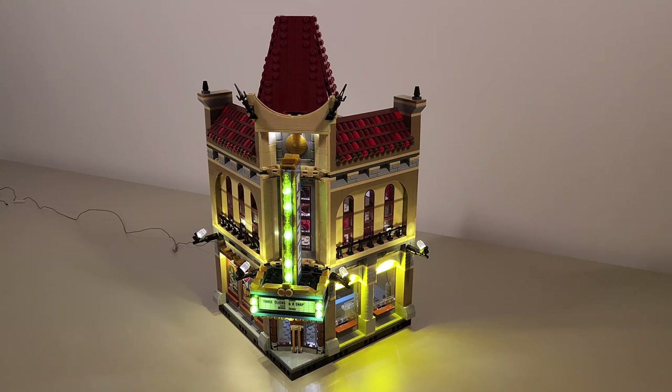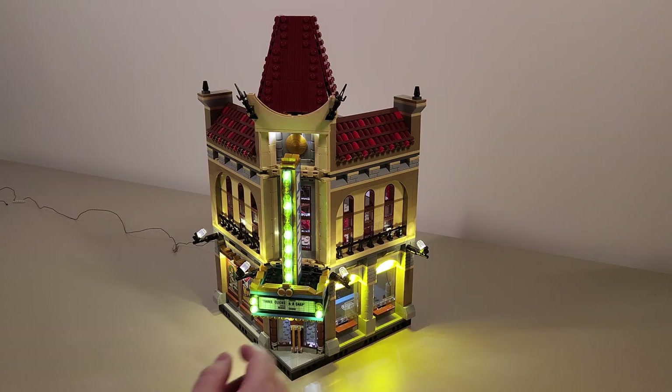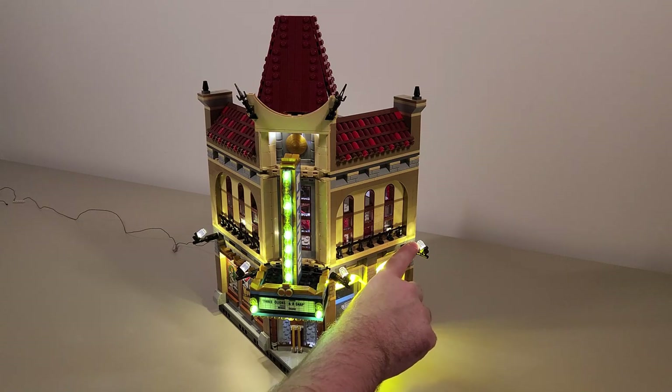There are a couple small things that I would change, such as the lights on the outside weren't that great, so I replaced these pieces.